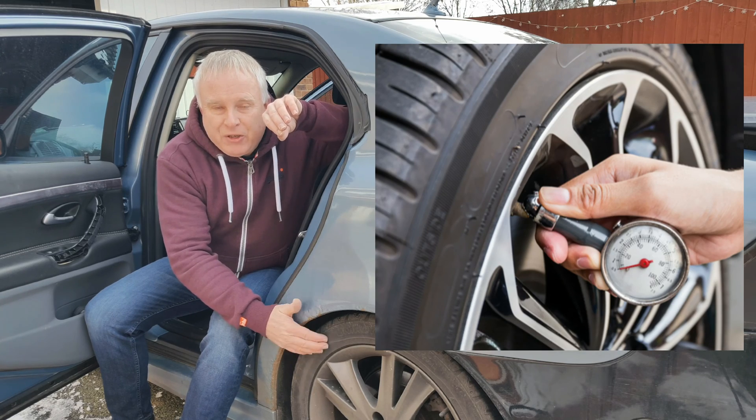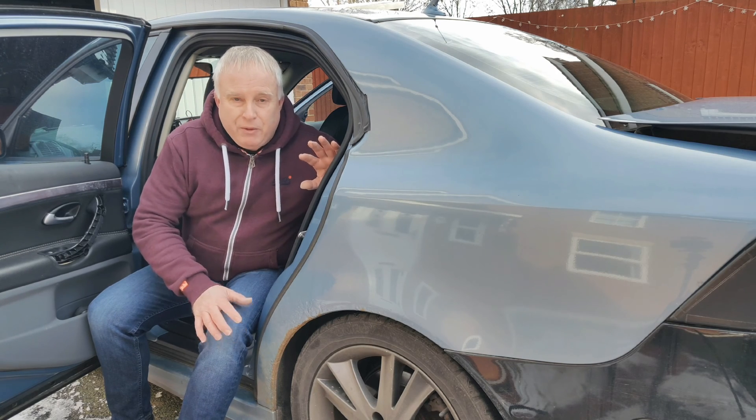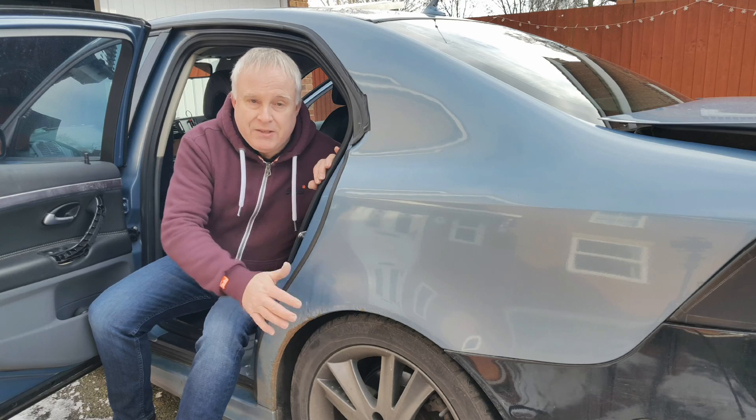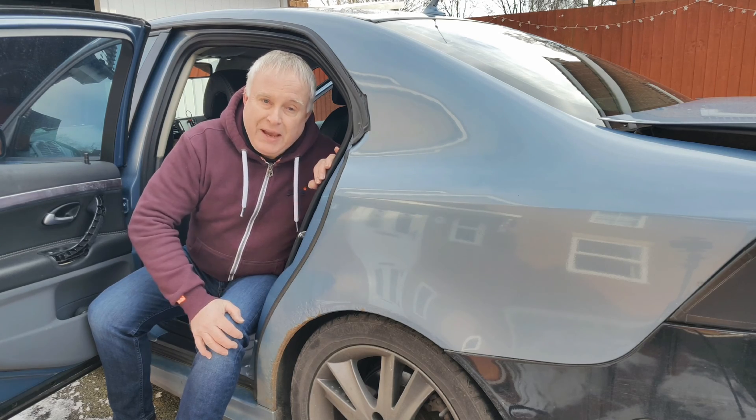How do you check your car tyre pressures? This video is aimed at anyone who wants to learn the whys and wherefores about tyre pressures, and I shall deal with the common questions that people have about checking tyre pressures. So stay tuned and let me show you how.